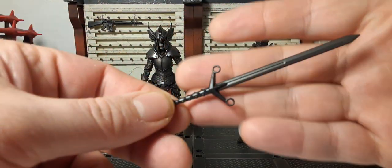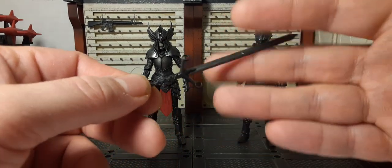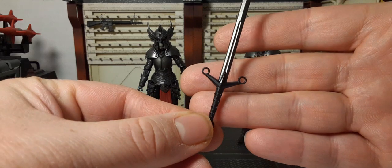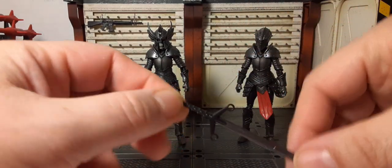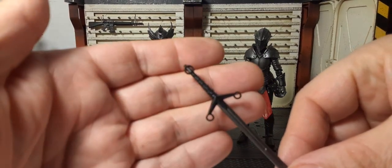The first weapon is this awesome sword — kind of a metal blade design. I love the circles and the upward V shape. It's a very long sword, nicely detailed on the bottom of the handle as well.